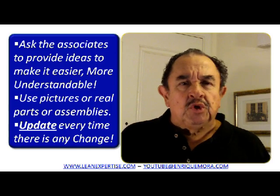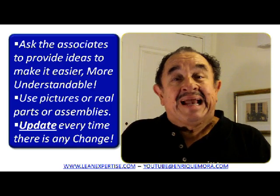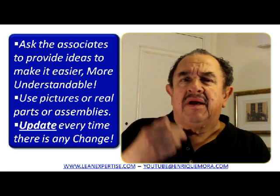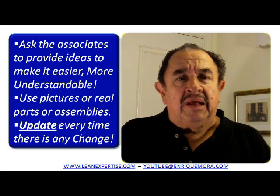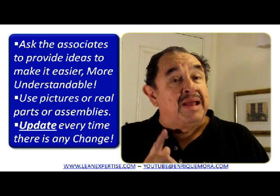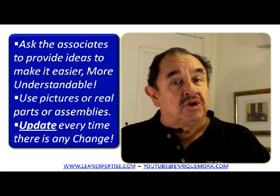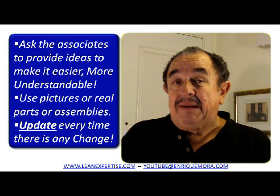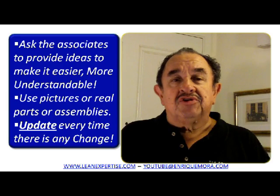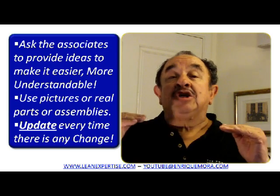Ask your associates to provide ideas as to how to make the process easier and also how the standard process sheet can help them to understand it very well. Make sure you're using the right wording in the standard process sheet, or ask them if they'd rather call it another way — you want that to be friendly. I also recommend that you utilize physical parts, physical assemblies when possible, or very good pictures that show exactly what is acceptable and what is not acceptable, like we saw in the GDOKA. Make sure your people understand exactly how to do their process so everyone does it the same way and you get a uniform result.